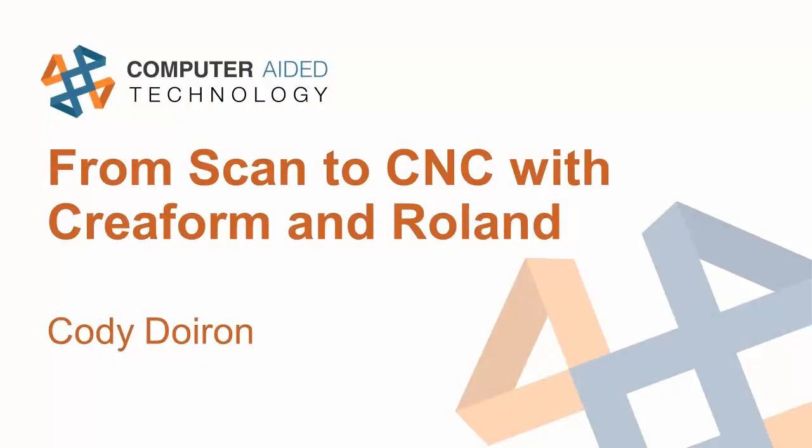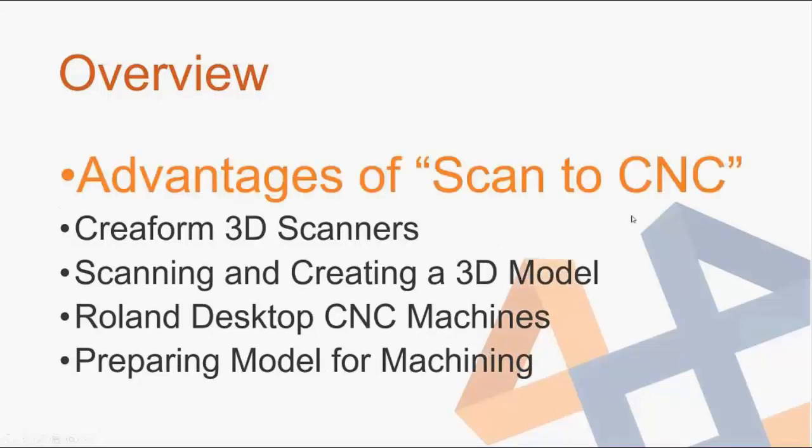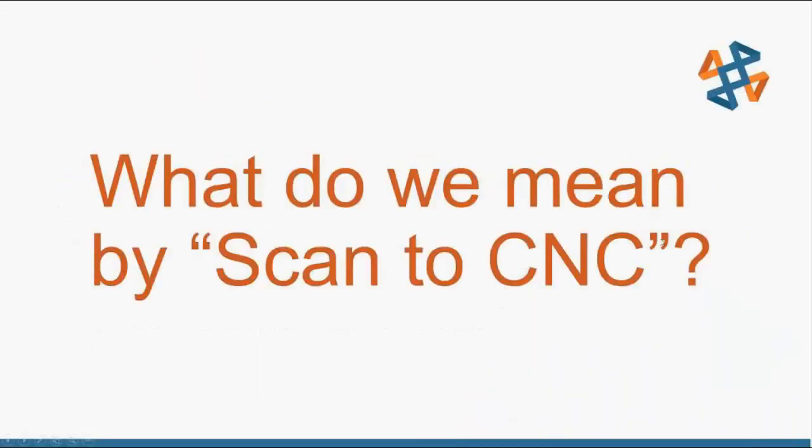Good morning everybody, hope you guys are all doing good. So from scan to CNC with Creaform and Roland. Quick overview: we'll talk about the advantages of scan to CNC, go over the Creaform 3D scanners, do a little bit of scanning and creating a 3D model, then talk about Roland desktop CNC machines and finally prepare a model for machining.